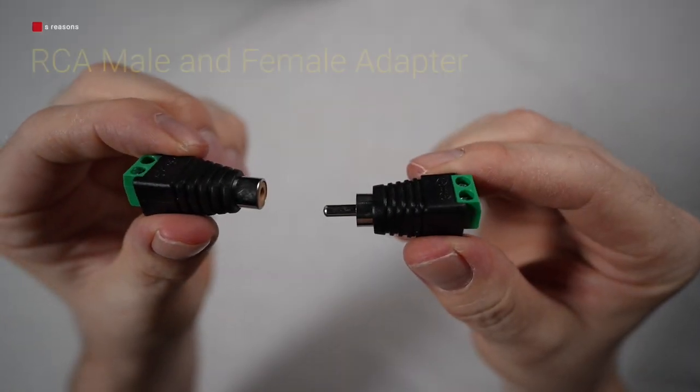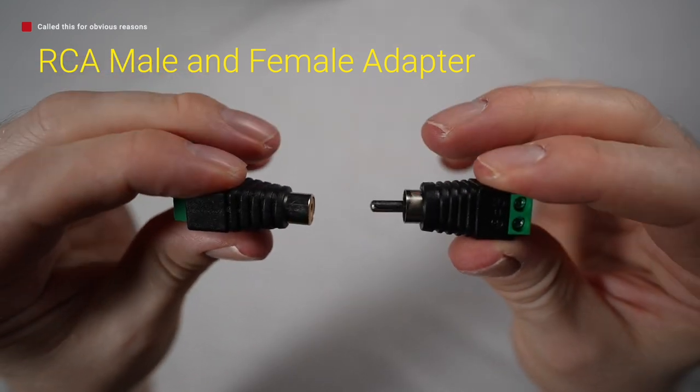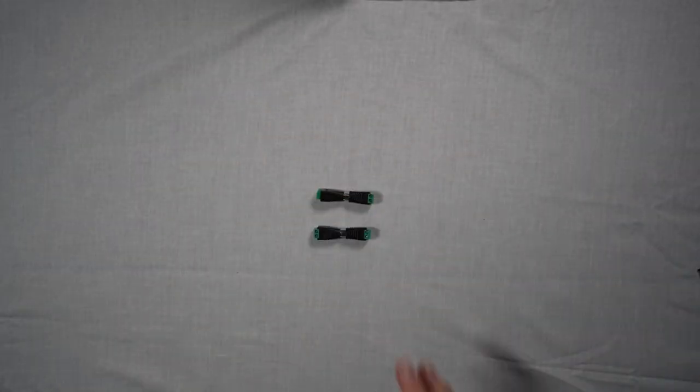These are some RCA adapters, both female and male, and these are going to allow you to easily and succinctly disconnect your bass shakers at any point if you need access to your rig, without having to separately rewire them all over again.